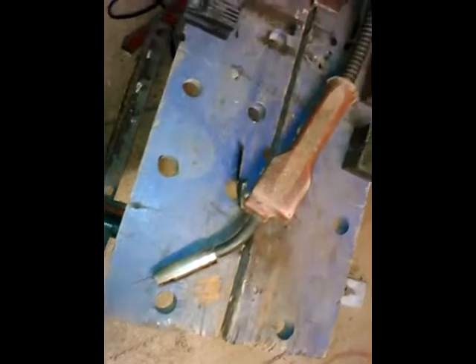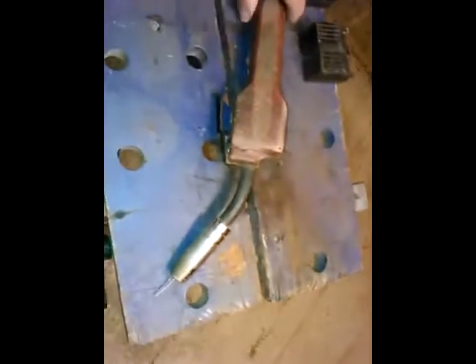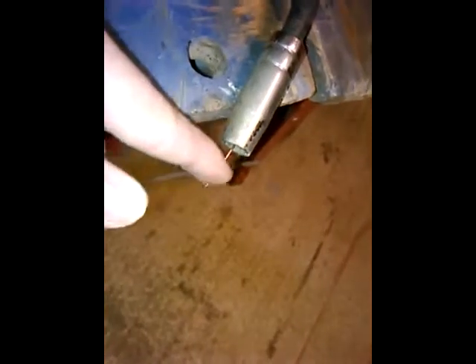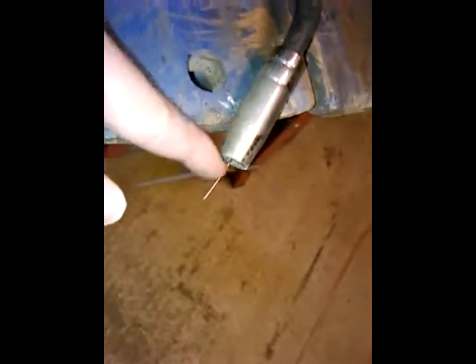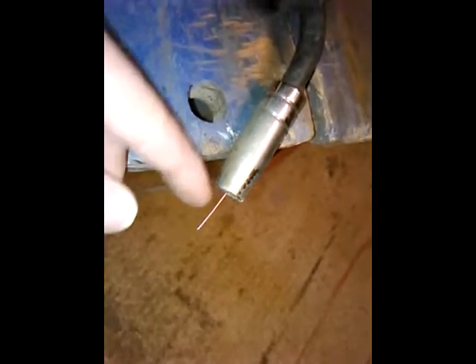MIG stands for metal-inert gas. Basically what you have is this lance here, and at the nozzle you have a piece of wire which comes out, pushed out by a motor at the other end. This wire is electrified with a high current - that's what makes the metal melt. The steel wire, which is copper coated, melts onto the joint as well to add extra metal into it.